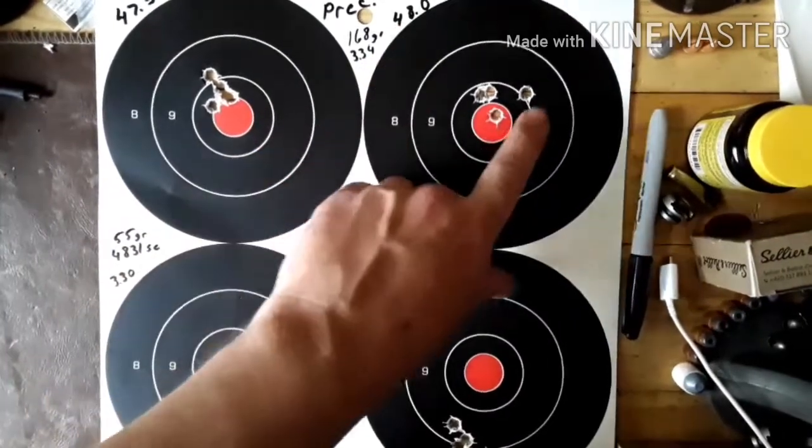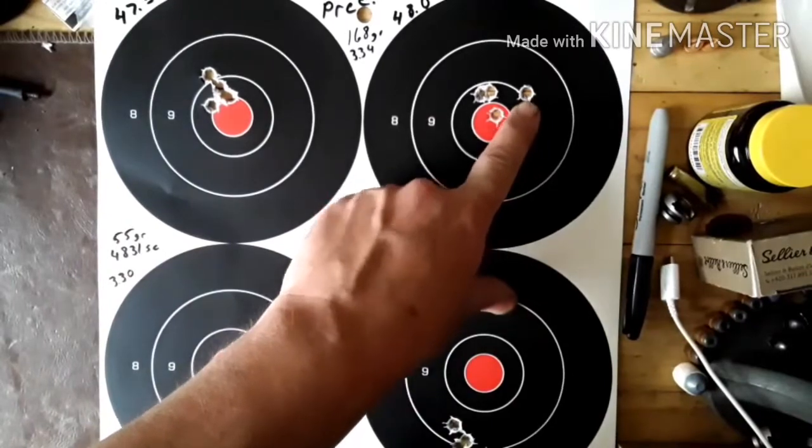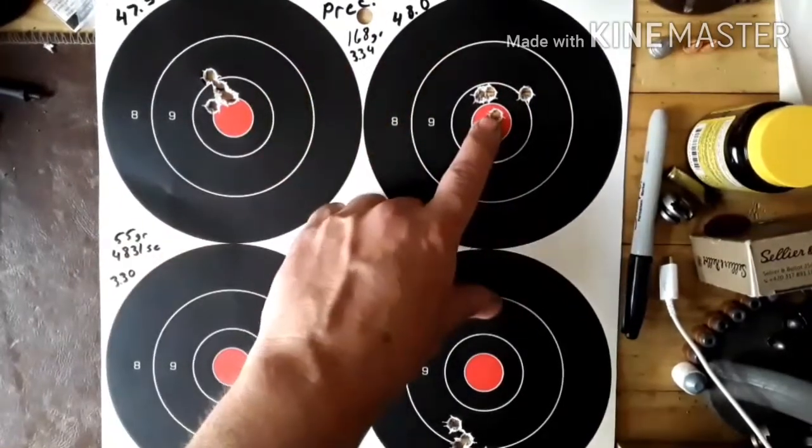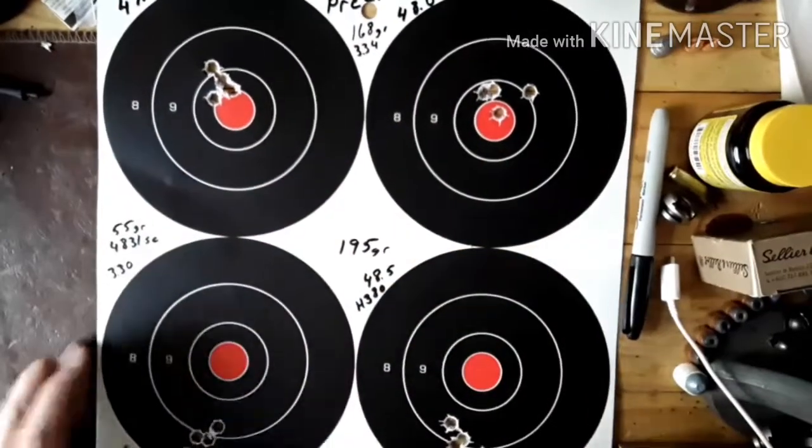This one here, the 48 grains — I definitely felt that one. And this one, we'll call it a flyer. It's not even a flyer; I'm still getting used to it.